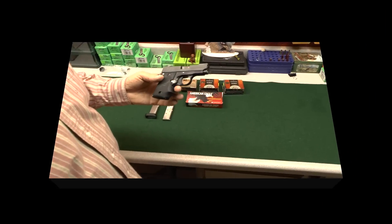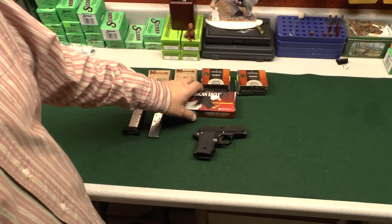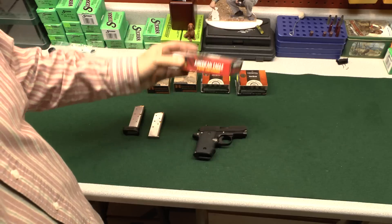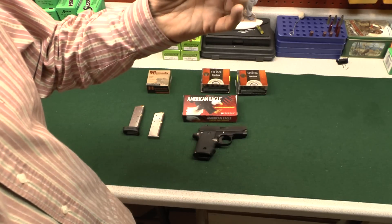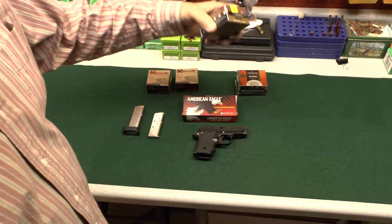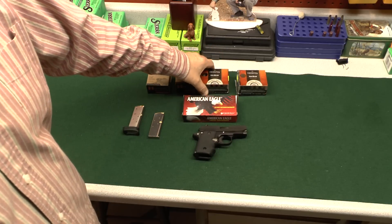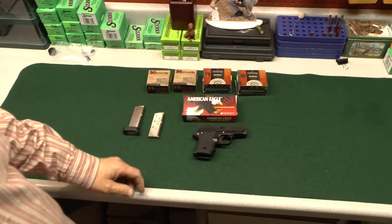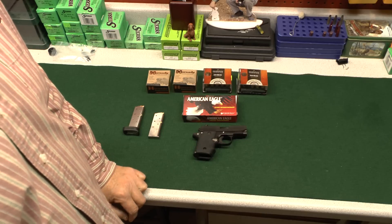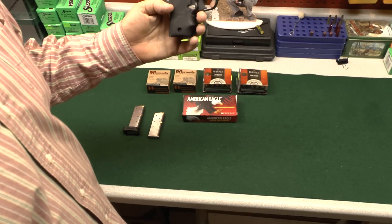Hey YouTube Nation — what do you think of this little Sig? I put about 250 rounds through this gun, mostly 95-grain American Eagle full metal jacket. But I also put 25 rounds of Hornady 90-grain XTP and 25 rounds of 90-grain Federal Hydra-Shok, just to check for functionality. I got a good report — absolutely zero problems, 250 rounds, no malfunctions. That's the way it should be. I give this Sig an A-plus in terms of functionality.